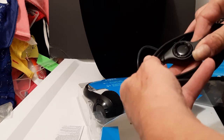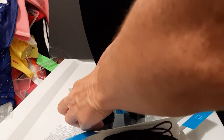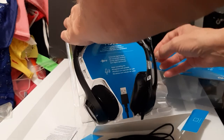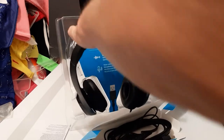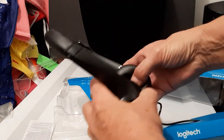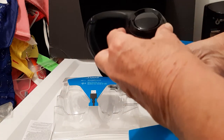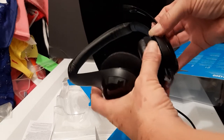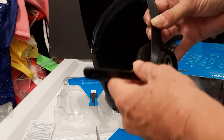Here is all the adjustment stuff on here. The mic goes however you want it to go.